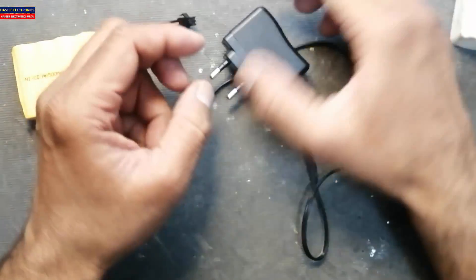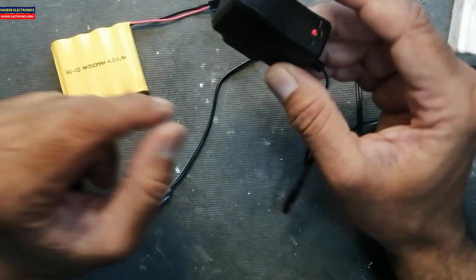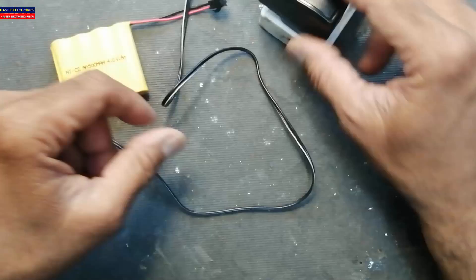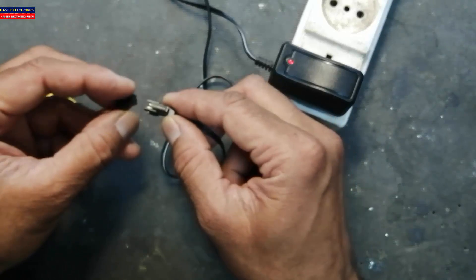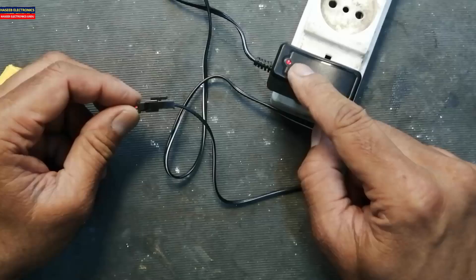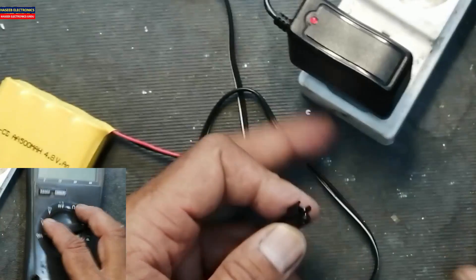Friends, welcome back to my channel. I have this battery and battery charger — it is not charging the battery. Let's troubleshoot it. I will connect it to power: no indication. Now we will connect it to the battery: no indication. How can we troubleshoot it? We need to check the voltage.